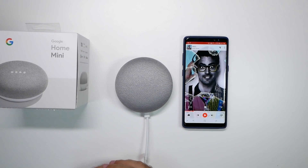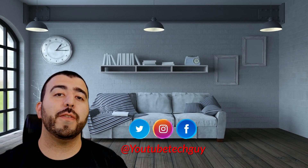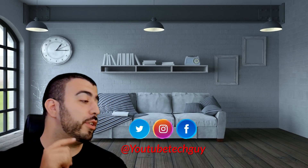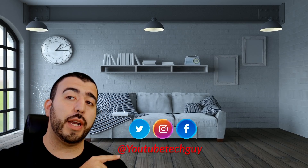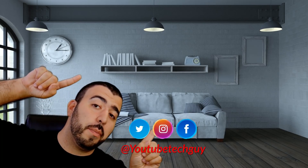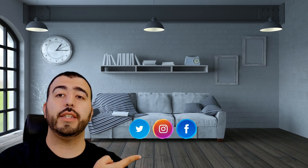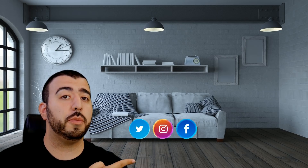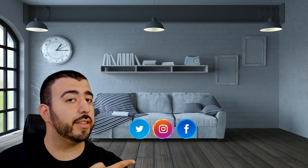Just wanted to give my first impressions of the speaker. Thank you as always for watching. This has been RICKY the YouTube tech guy. Thank you for watching our video. If you liked it, go ahead and subscribe up there. Make sure you follow us on social media, check out our latest video, and right down here you're going to find the perfect video for you. Thanks again.